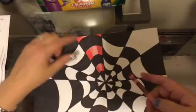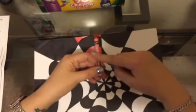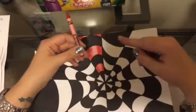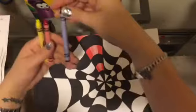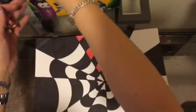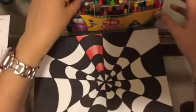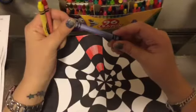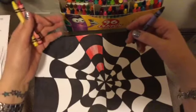Now that I've used red, I'm going around the color wheel using colors in order. The next color is one of our primary colors. We have our primary colors: red, yellow, and blue. If you remember that song, you mix them together and make something new. When you mix your primary colors together you get your secondary colors, and when you mix a primary and a secondary you get intermediate colors.